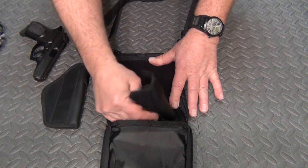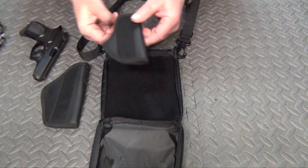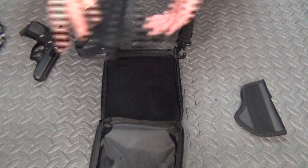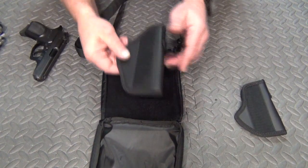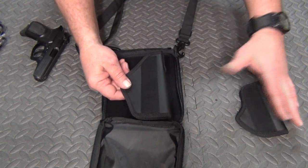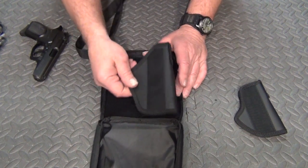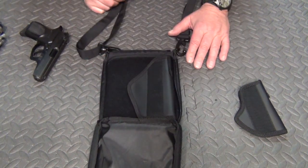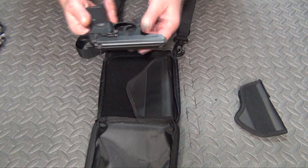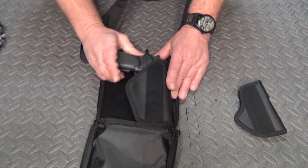This is going to be for your smaller pistols — your pocket pistols. On the large holster, you can buy these separately. So if you order the one with the small and want to upgrade to the larger holster, you can buy them separately. Like for my Bursa Thunder here, that fits perfectly in there.